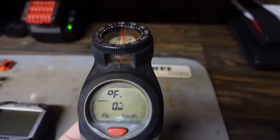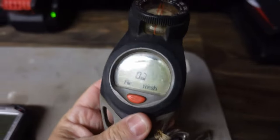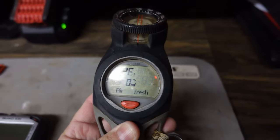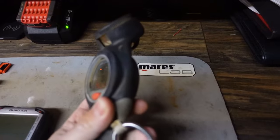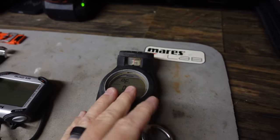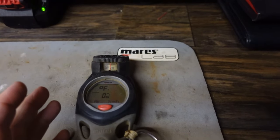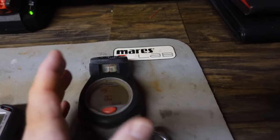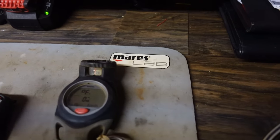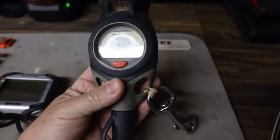Next is my Mares Puck Air. With all these wrist-style computers, why do I still dive a console air-integrated computer? It's what I use for salvage work, public safety work, and commercial diving. In public safety, there are a lot of times I get a call out in what's called a rapid deployment situation — from the time you're on scene, you have five minutes to splash. In that time I have to put my gear together, strip out of street clothes, put on my exposure suit, throw my gear on, and get in the water. I don't have time to put a wrist computer on.